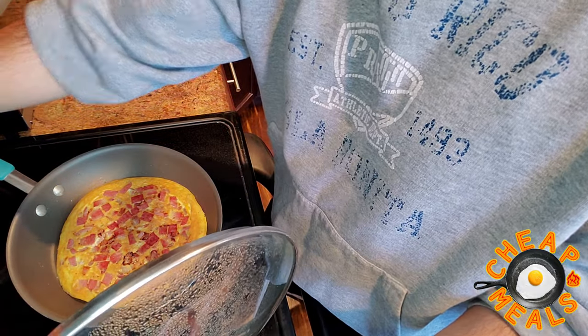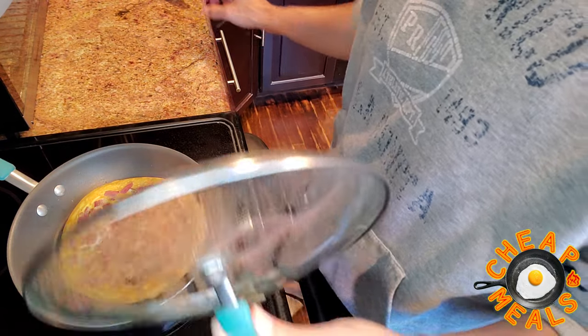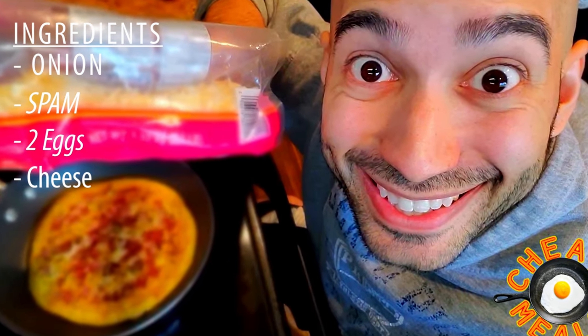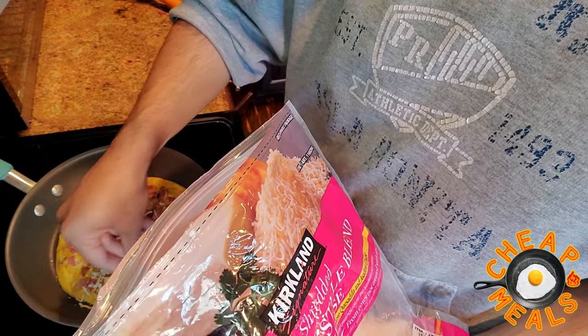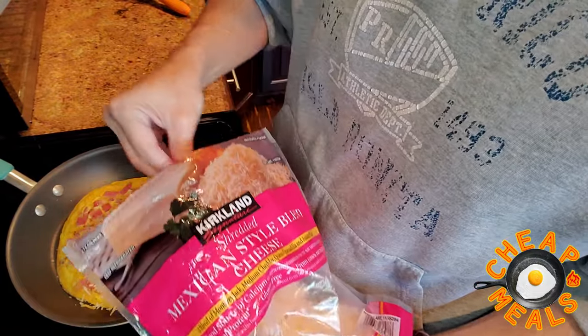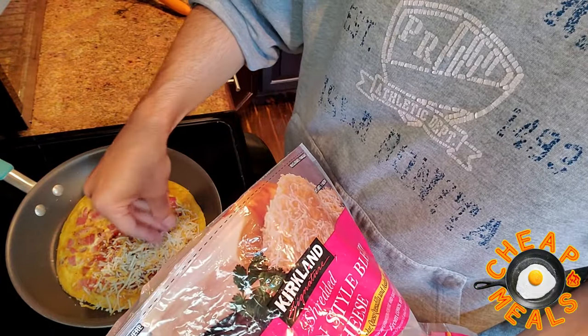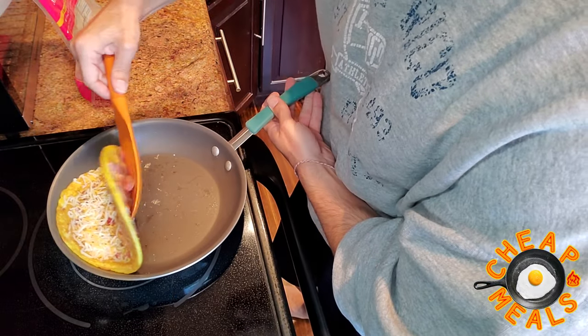Everything is cooking perfectly. We can actually turn off our heat right here. And the next ingredient we will add is something everybody loves — cheese. Simply delicious. Trust me on this part: you're just going to want to put a little bit of cheese. Less cheese — not too much. Maybe just a pinch more than I added there. There we go.